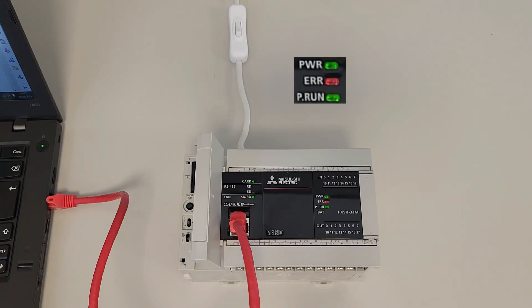At this point we can reset the PLC. The two LEDs will start blinking again and we have to wait until they stop.